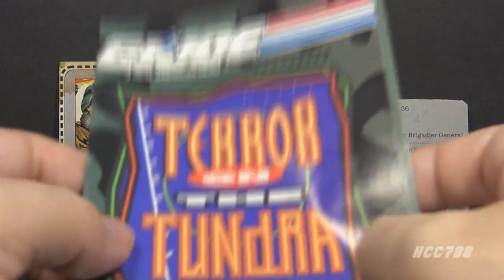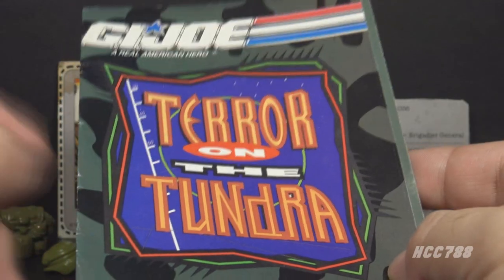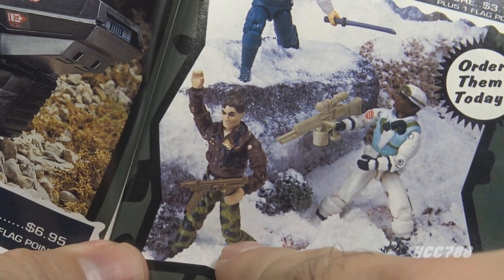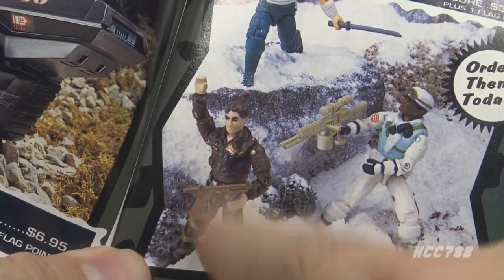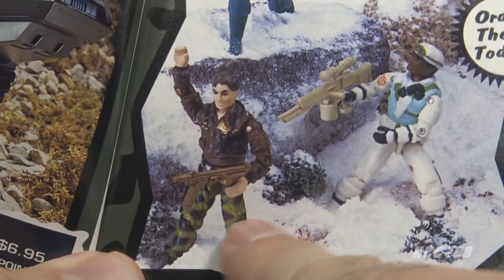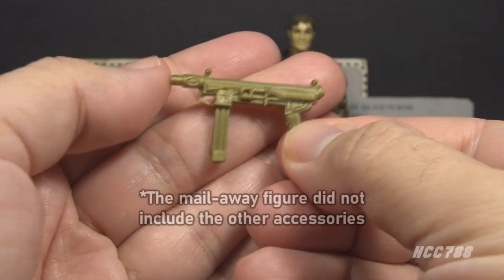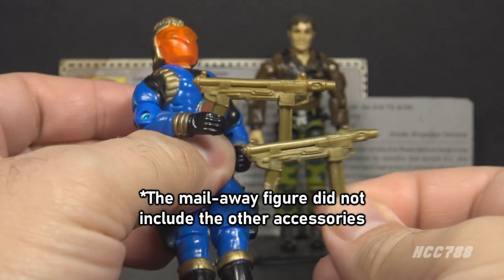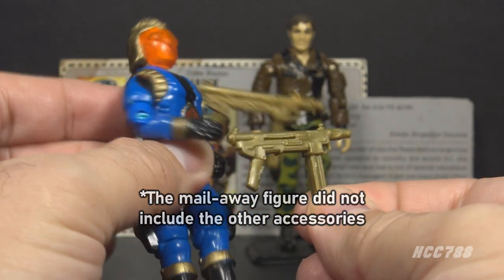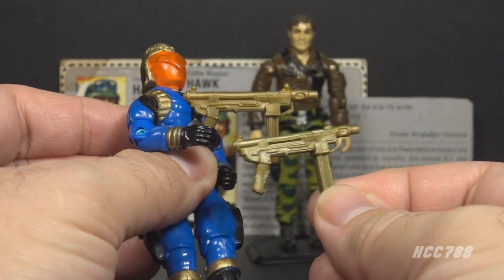There is a variation on the mail-away figure. The mail-away Hawk was available in 1991 in the Terror on the Tundra catalog. The figure itself is the same as the retail release, but there is a different accessory — the mail-away figure came with this gold submachine gun. This is exactly the same accessory that was included with the 1991 Cobra Commander figure. They just packed the mail-away Hawk with something they had spare at the time.